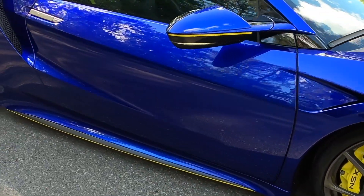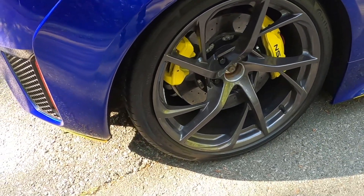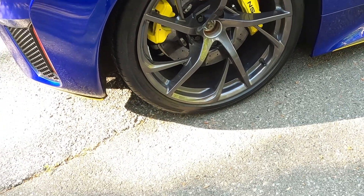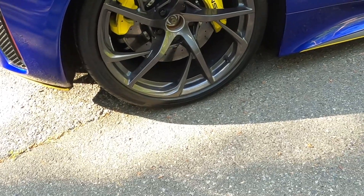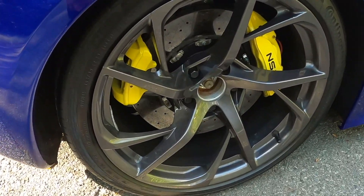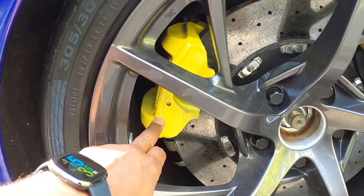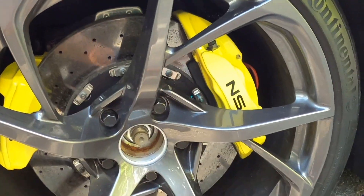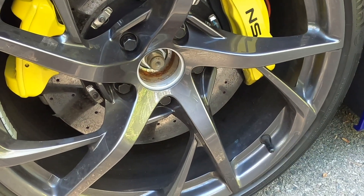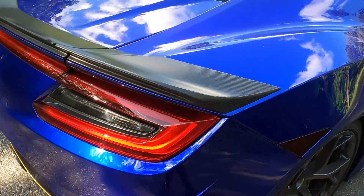This vehicle is specced with the 19 and 20 inch interwoven wheels — these are stock wheels from Acura. We've also got the carbon ceramic brakes right here. These were originally painted in red, but the previous owner decided to put a yellow accent on them, so they've been powder coated in racing yellow.